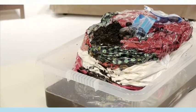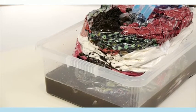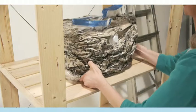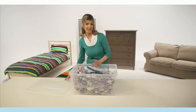EasyVac Cubes protect against bugs, moths, damp, mould and moisture. So you can keep them anywhere — wardrobes, cupboards, the cellar, or even in the shed or garage. Pack and stack away up to four times more with the EasyVac Cube.